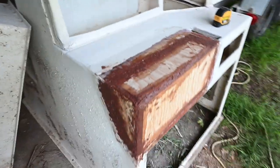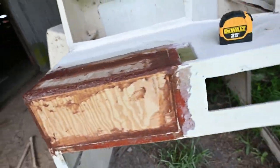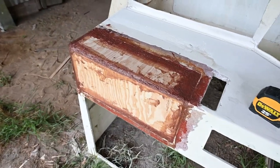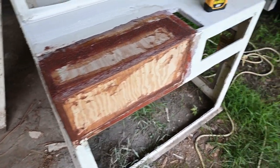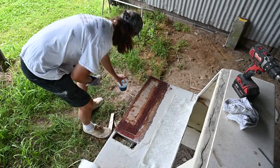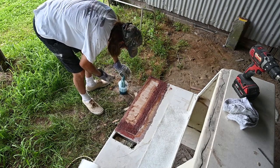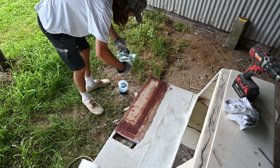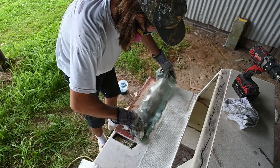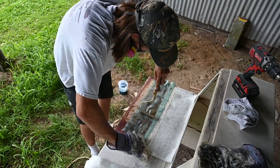Not too bad - I was able to get it mostly even across as you can see. Tried to get some rounded corners there. Looks a lot better than it did before. And while it's still a little soft I'm going to throw the fiberglass tabbing and everything over it.